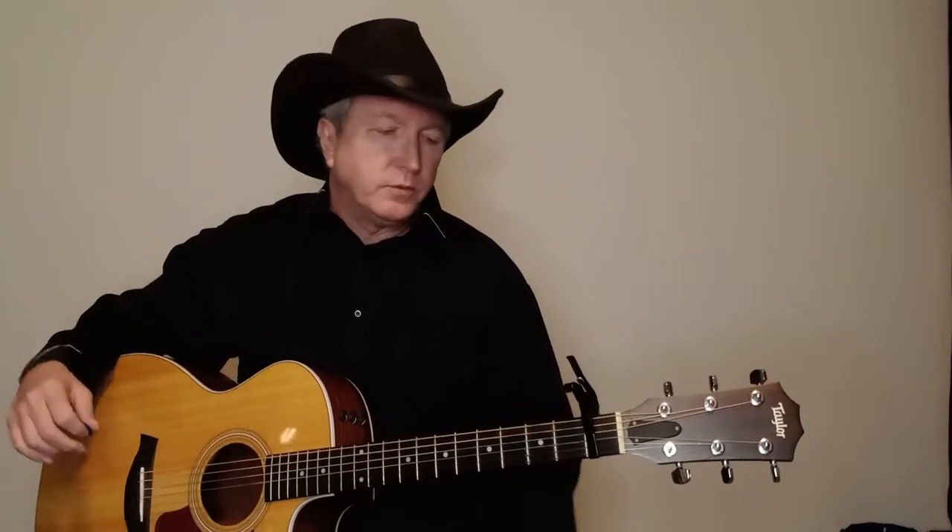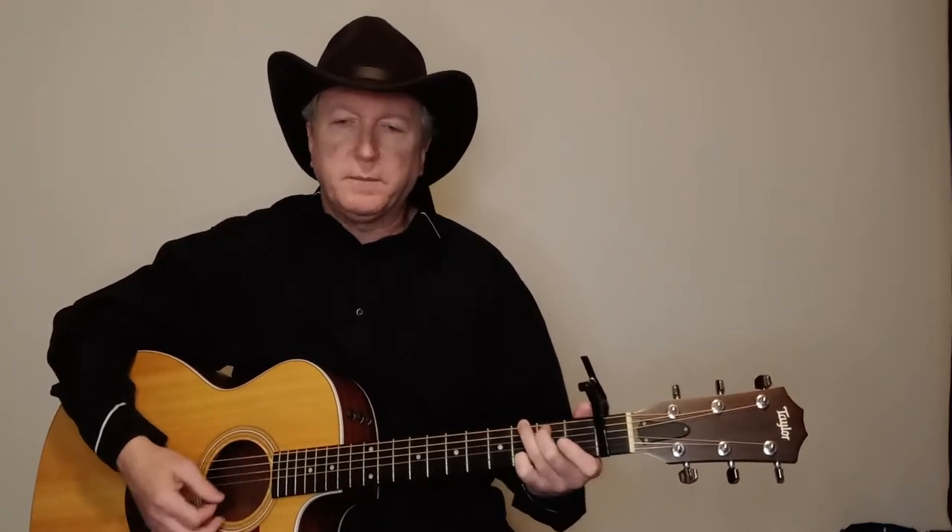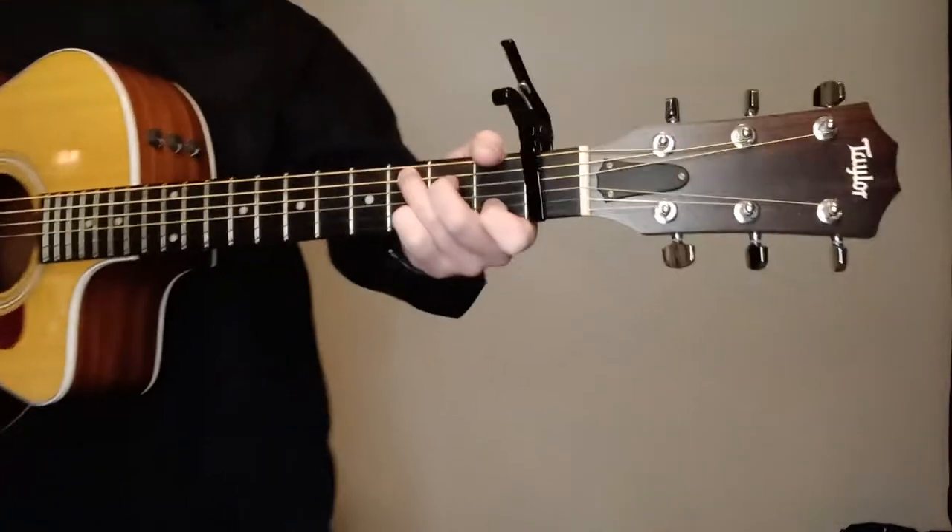I'm trying to do the little — not really a lick, but there's a little bit of a low string thing that they do. I'm trying to keep that as consistent as possible, and a little run that they do to the A minor as well. So we've got a C, an F, a G, and an A minor. That's all we've got. Let me show you these real quick and we'll jump right into it.